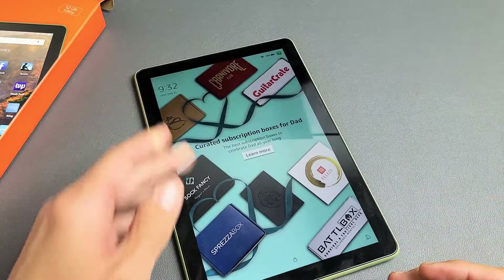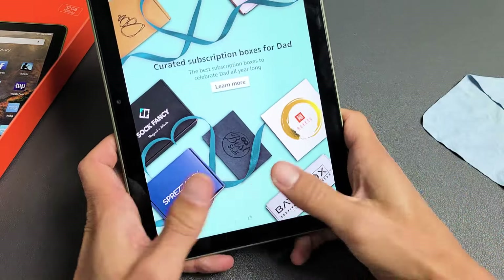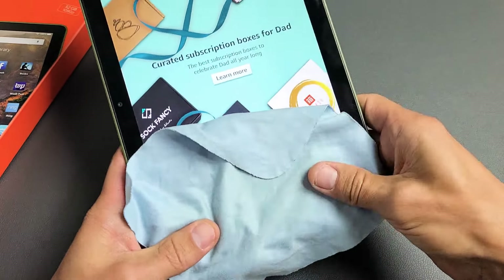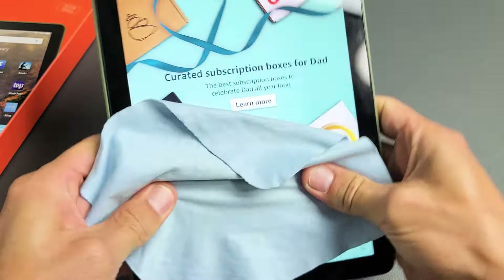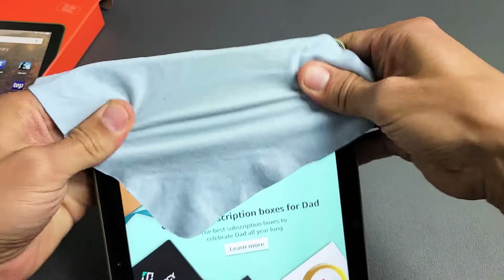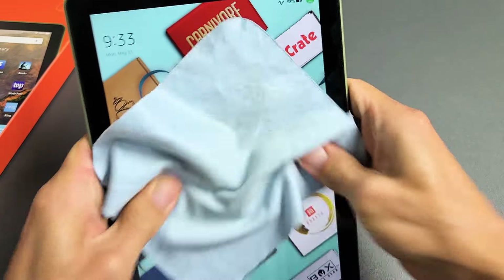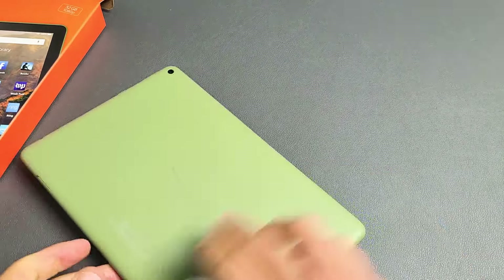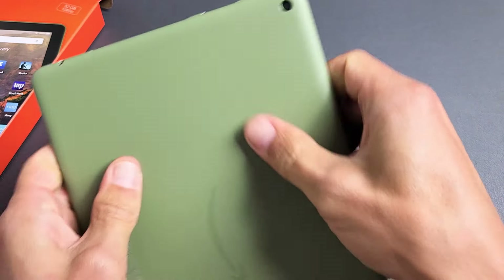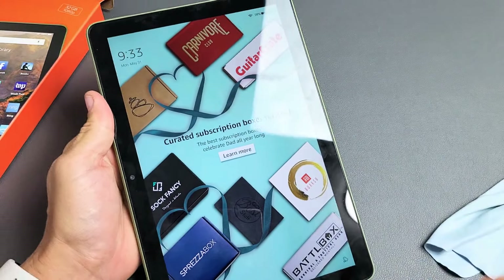The next thing we're going to try is what I call the massage method, because we're going to massage it. Hold the tablet and use two thumbs. If you don't want to get your screen smudged, you can use a paper towel or a towel. Press — sometimes you can hear a little snap and all of a sudden your screen turns on. Keep doing this. Sometimes you'll see lines, or half the screen, or the whole thing will pop on. Give a nice massage all over the screen, then turn it over and do the same thing on the back.